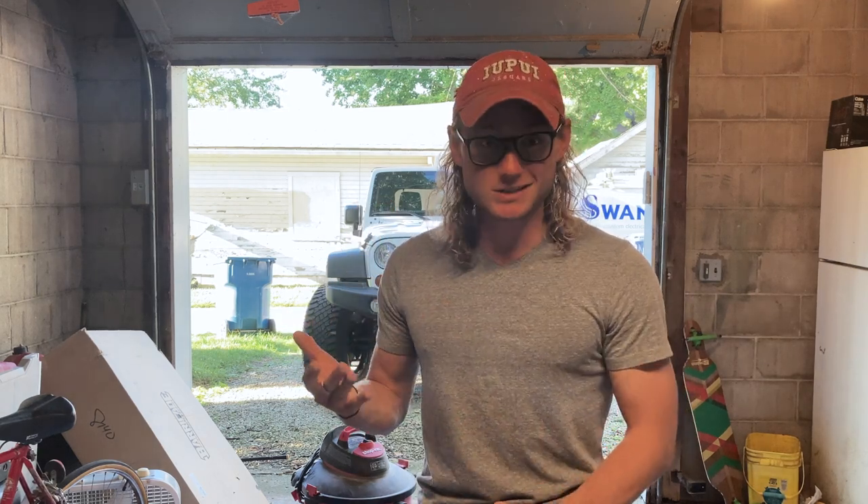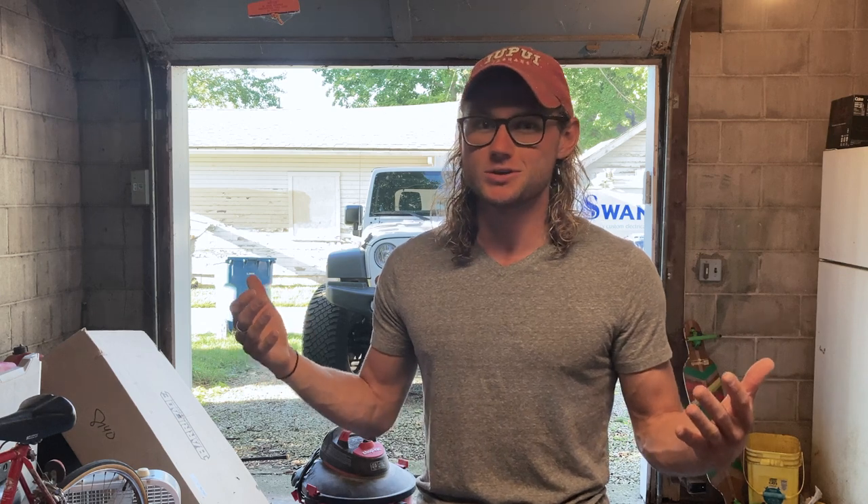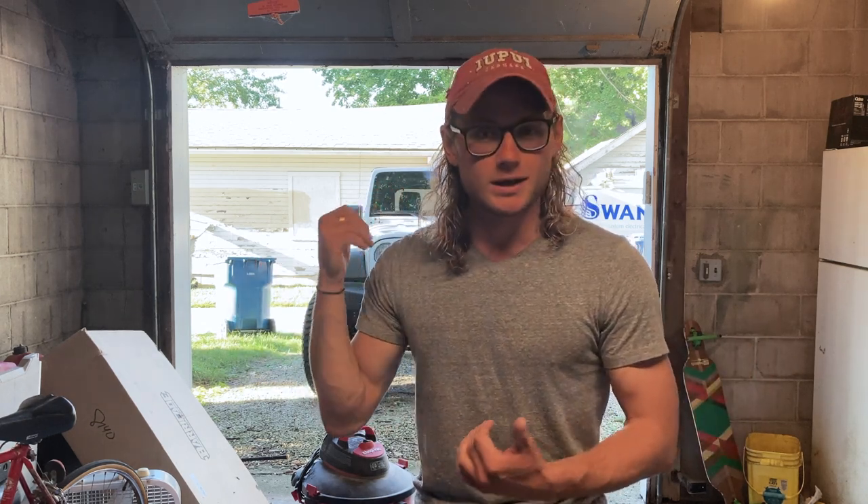Hey, what's going on guys? I'm Brad. I really wanted to get into overlanding for quite some time, so I bought a Jeep a couple months ago. It already came with a lift kit and some nice tires and good suspension, so there really wasn't much I had to do in regards to that. But I'm still quite the amateur, so I thought I'd take you along on my journey. Today, I'm going to be installing the roof rack.